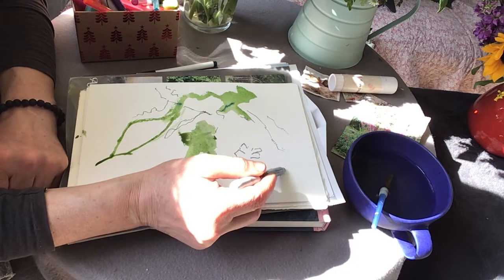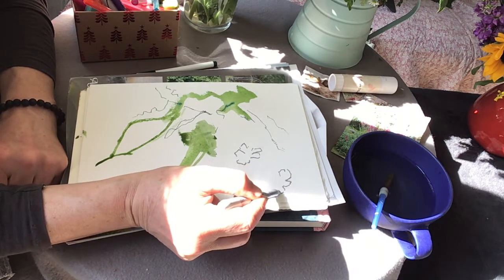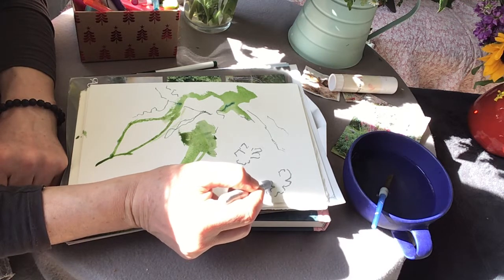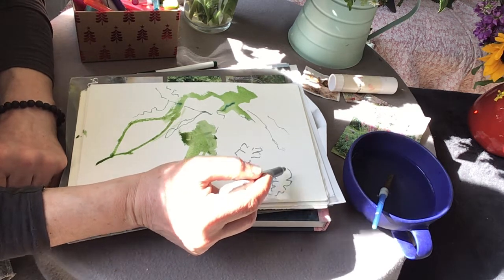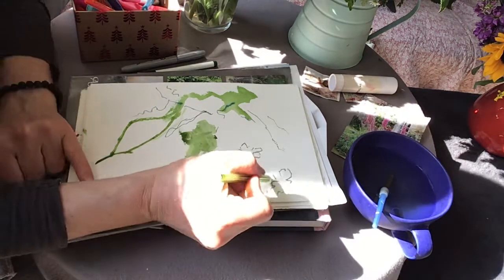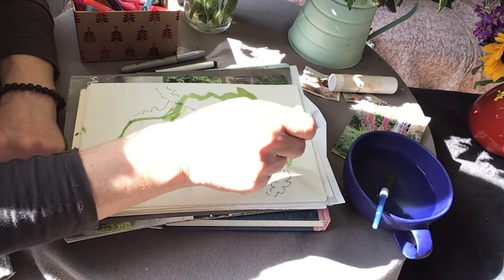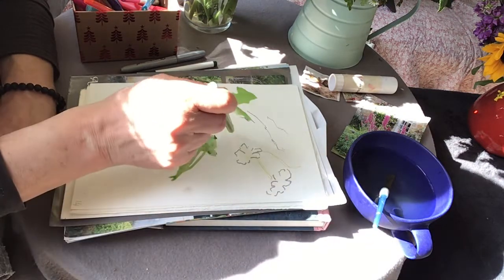This is a silver Sharpie — Sharpies are permanent pens that smell quite strongly. I'm just using them totally cleanly. I like using different thicknesses of pen and paint to get a variety in the surface.